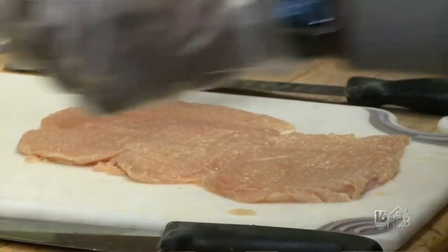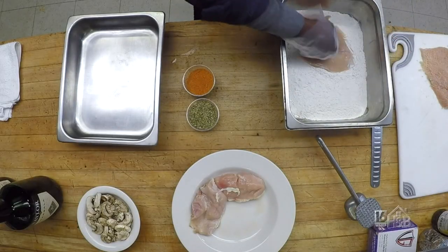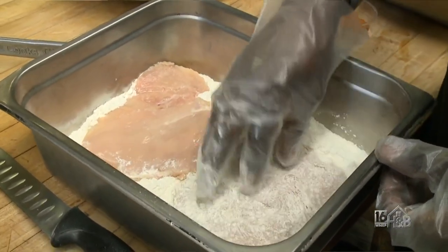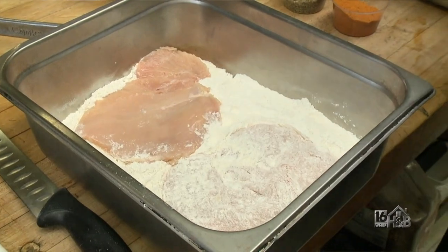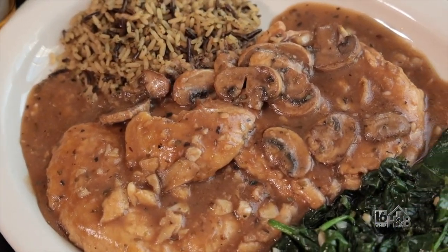Now we're going to put it in the dredge. I'm going to season it — I have an all-purpose flour. Put a nice coat on it. Is this a special you run occasionally? Well, it's one of our specials. It's actually one of our favorites — people really enjoy it, they tend to like it.